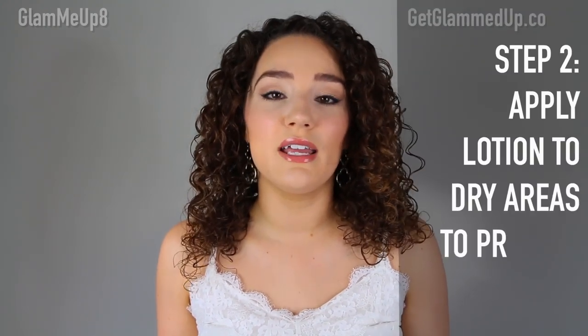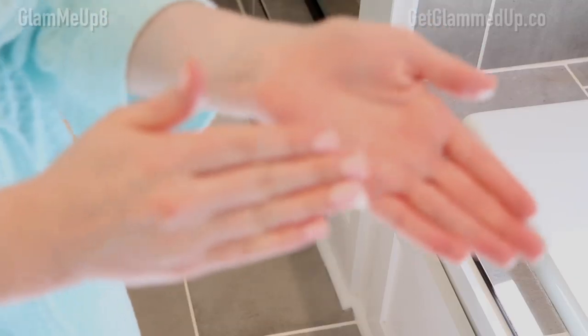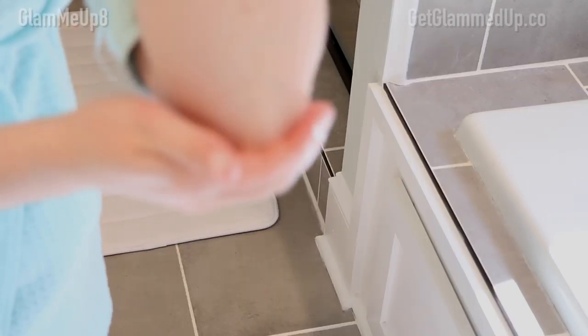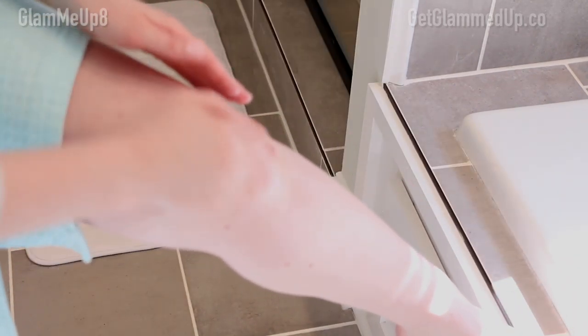To prep your skin for self-tanner, first apply a thick butter or lotion to any areas that might get darker, like your hands, feet, and elbows. I like the Cetaphil Moisturizing Cream — I apply it to my feet, knees, elbows, hands, and sometimes under my arms. This creates a barrier in areas where I don't want the self-tanner to overdevelop. It doesn't prevent those areas from getting tan, but it just helps the color not be so dark.